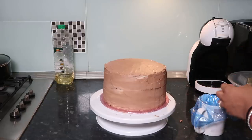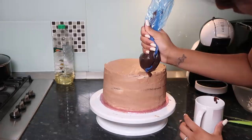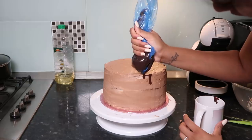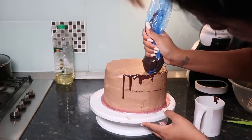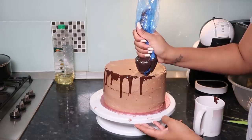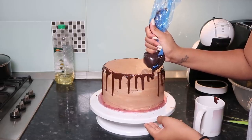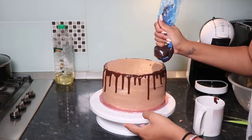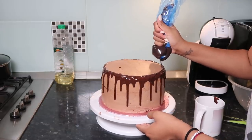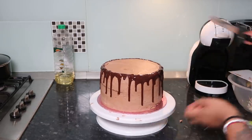I made chocolate ganache for the drip using a mix of dark and milk chocolate with double cream, poured it into a sandwich bag. Test the drip consistency on the side of a cup first — if it's too thick, add more double cream and warm it in the microwave. I trimmed a little corner of the bag and applied the drip carefully — be patient, you've come too far to mess it up. I fanned the drips to dry them quickly so they don't run to the bottom.